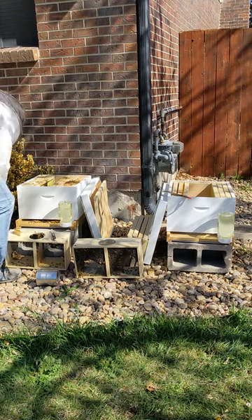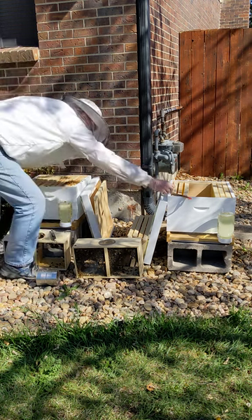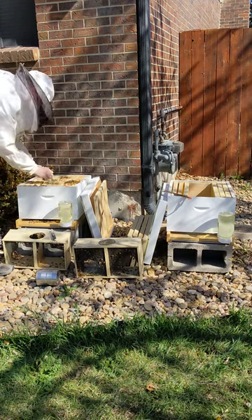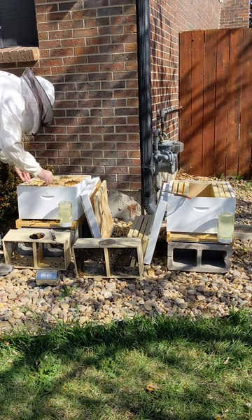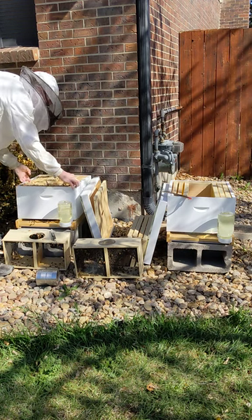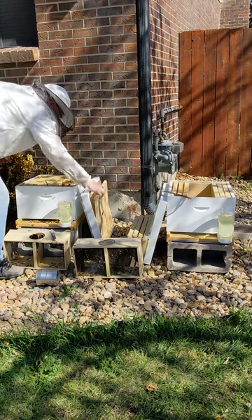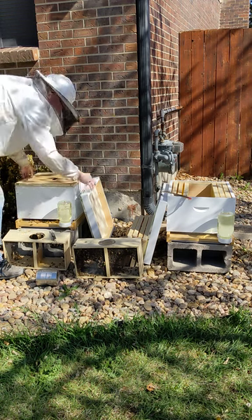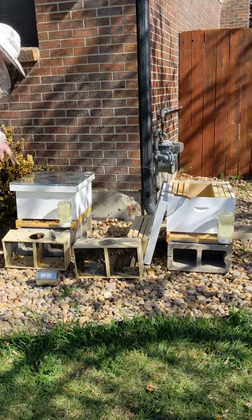We'll put these frames back, and then we'll put our queen in here like that. Make sure she's wedged in there. We'll put our top back on. I'll come back in a few days to check on the queen, but she looks like she's in pretty good shape.